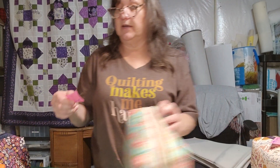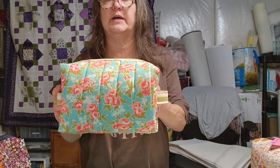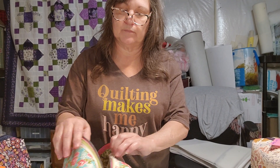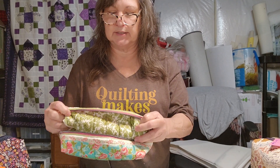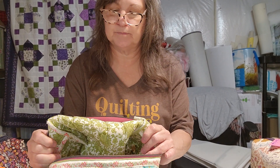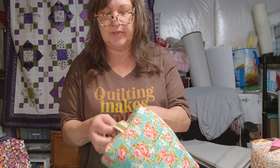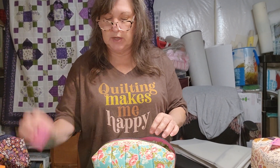We are on to number seven — there are a total of twelve, and that includes my medium and small. This one is blue with a small floral print, similar to some of the other bags. It's got a gunmetal gray zipper with a real cute pink zipper tape, and a nice little bar-style zipper pull. The inside is a nice little green print. Number seven, blue small floral.